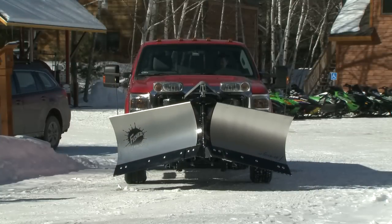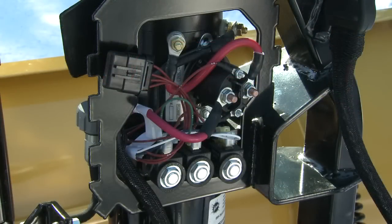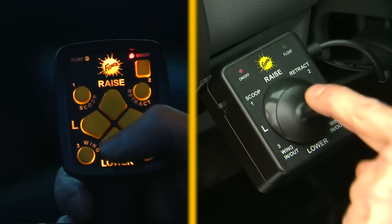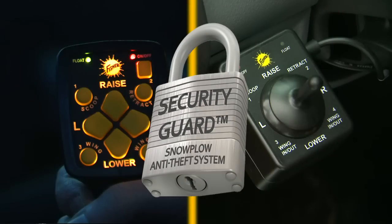The Xtreme V features fast responsive hydraulics thanks to the 2A valve cartridge, which provides a higher volume of oil flow for more efficient performance. Intensifier halogen headlamps, universal hand-held or joystick controls, and the security guard anti-theft system.